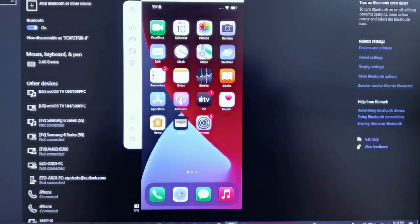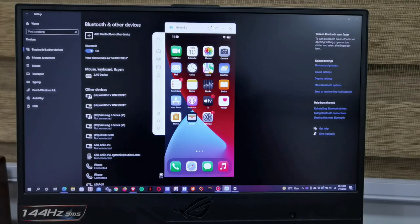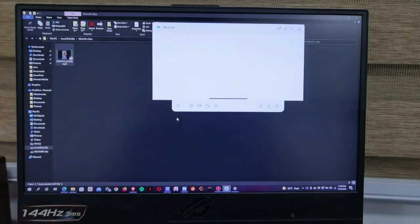I can put the phone down and try to control it from the computer. You can take a picture of the screen, or you can also take a video. For example, if you're playing games on your mobile phone, you can actually mirror it and record your gameplay on your computer directly. Let's try to run Genshin Impact.